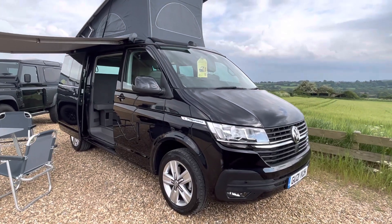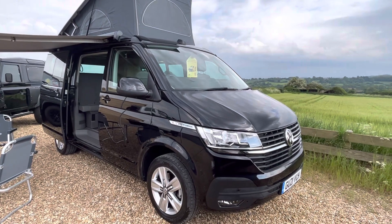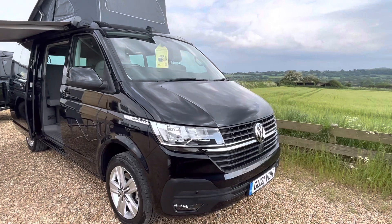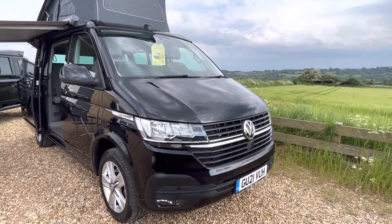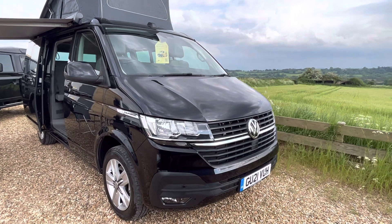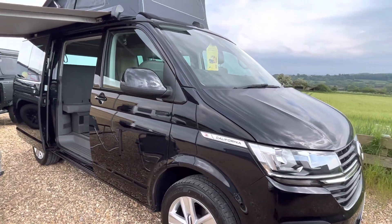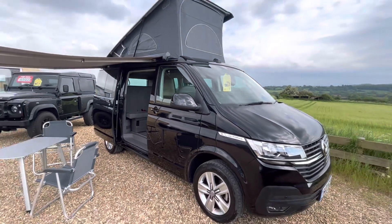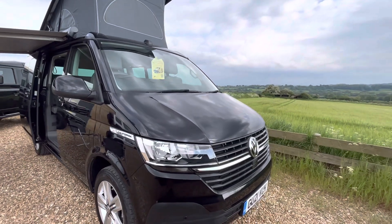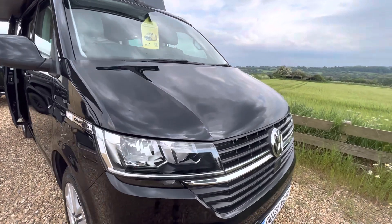Hello and welcome to Raylands. Today I have the pleasure of walking around this beautiful Volkswagen California that's just arrived with us. The registration is Golf Uniform 21 Victor Uniform Hotel, finished in black metallic. Currently we have it set up in day mode, so I'm going to walk you around showing you all the features and condition. Hopefully by the end of this video you'll agree it's in absolutely fantastic condition.